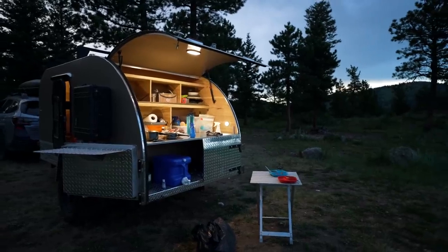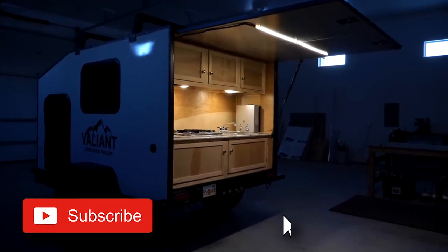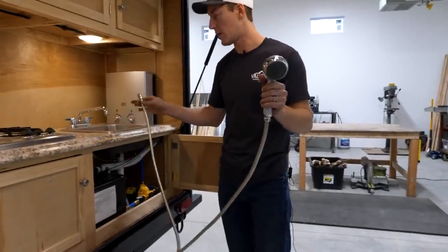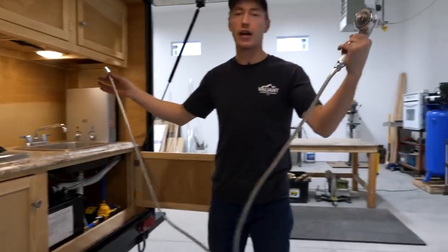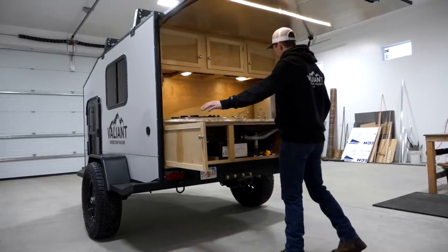If I've scared you away with some of the features, we have tons of other camper walkthroughs on this channel and there's a right fit for you out there. But I'd also encourage you to check out our camping educational videos about how to have a better camping experience — the gear, the practices we use. If you already have a camper and you're out there on the road, stay safe and we'll see you in the next episode.